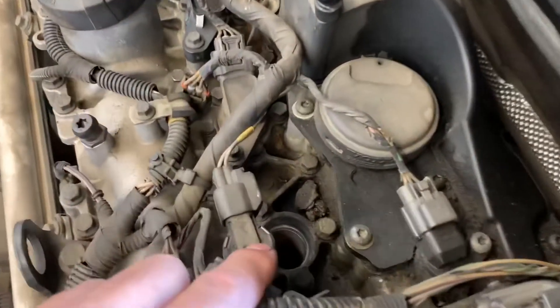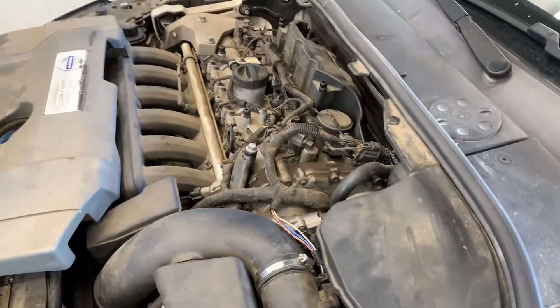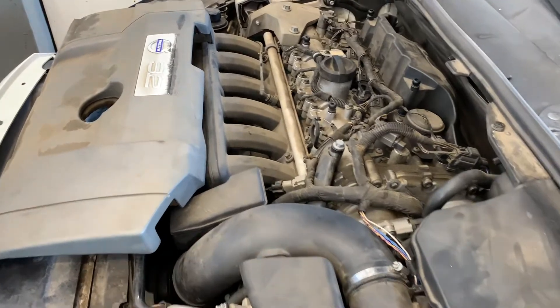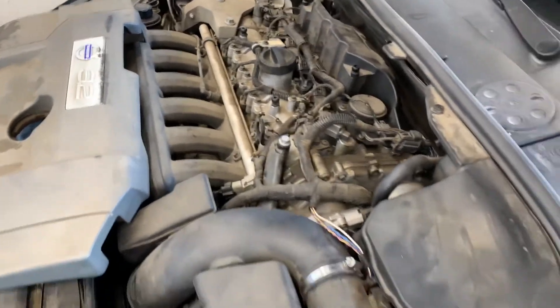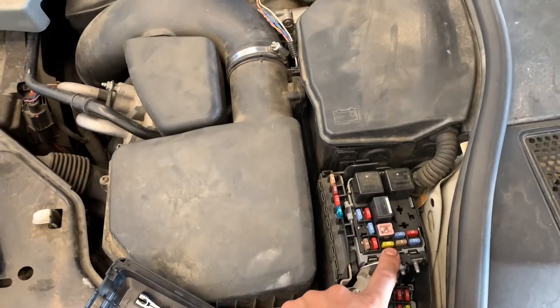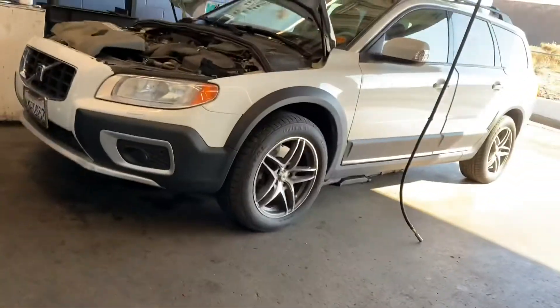So it's an easy repair — just replace the spark plug, as sometimes they get fouled. Most of the time I'll replace the spark plug and the new coil, and if the fuse is blown, we'll replace the fuse as well. This basically covers the XC70, XC90, and S80 with the 3.2 engines.